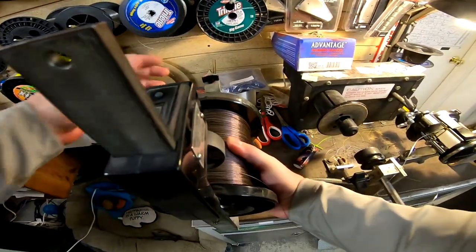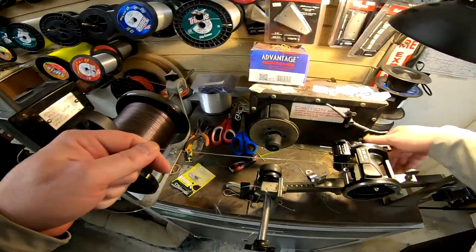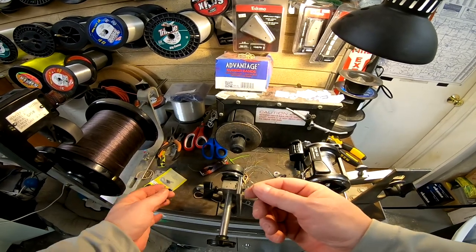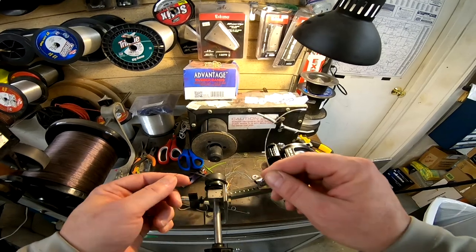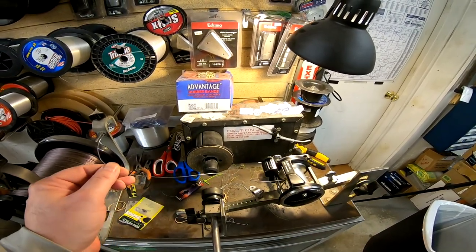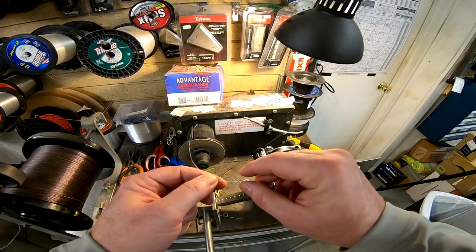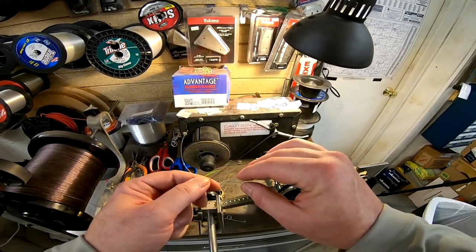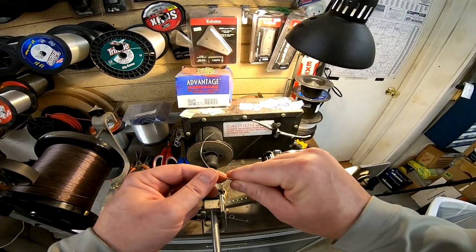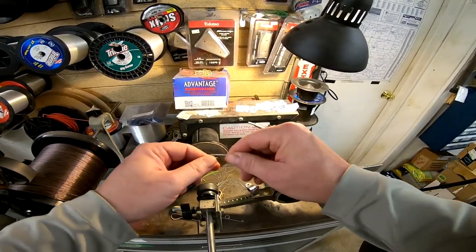The question now is: what knot do we use to attach wire to mono? I'm going to use a double uni knot. When you attach seven-strand wire to mono it is an ugly knot, but here's the thing — I'm putting a thousand feet of wire on here. If you ever get down to that junction point where those two lines are joined, something has gone badly wrong. You're either dealing with the biggest king in the lake, or you're snagged on a submarine.